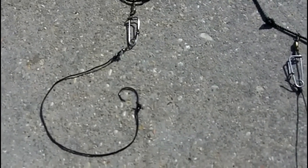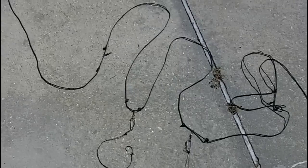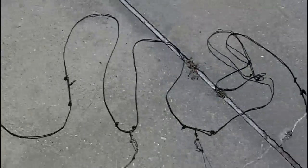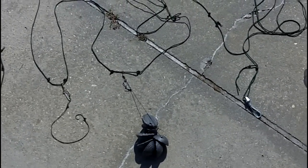I do this until I have enough hooks and drops on the line. This line has 50 hooks on it and is about 200 feet long total. Today I'm going to put this out.